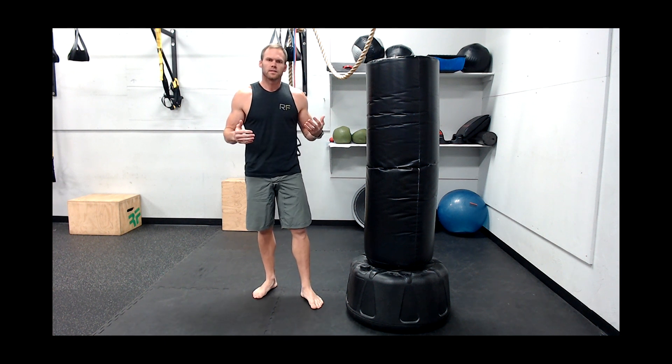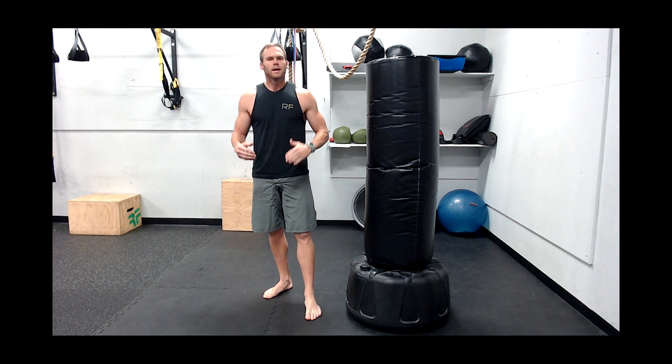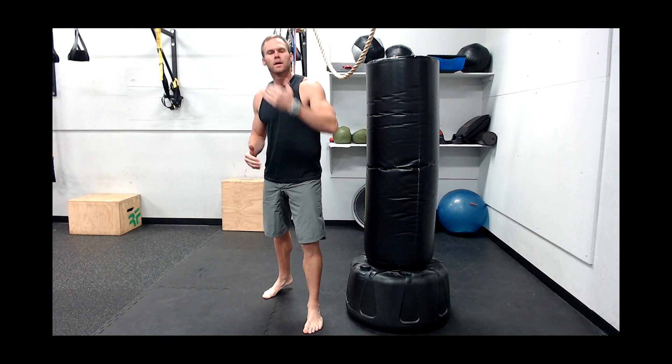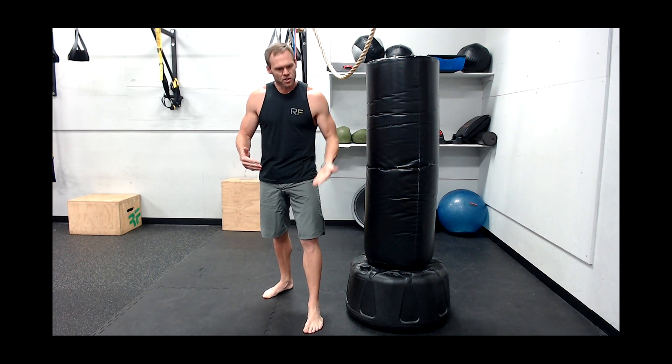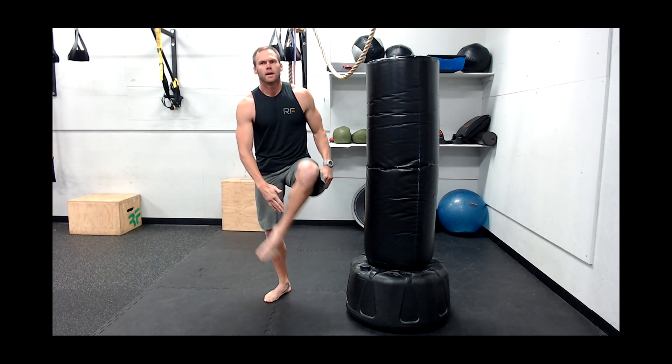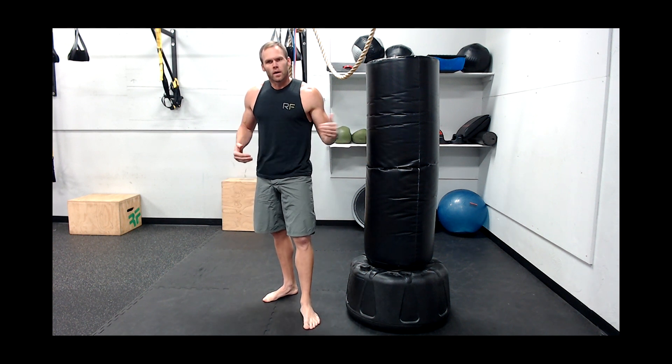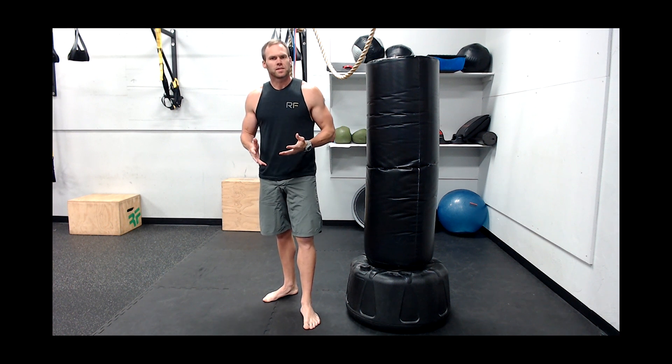One issue is getting cuts on the top of your feet. Why does this happen? It's mainly just the friction caused by the foot coming up on the bag a little bit. Remember, we want the shin coming straight into the bag. If it's going up at even a little angle, over time you're going to wear that top layer of skin off.